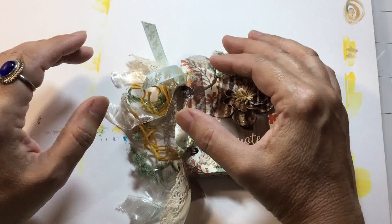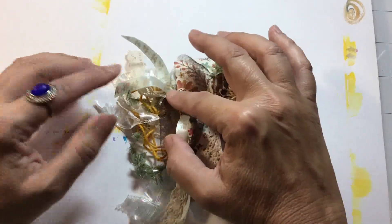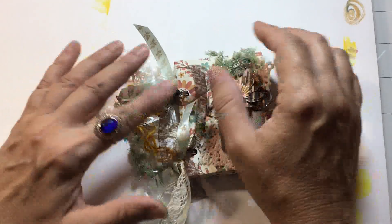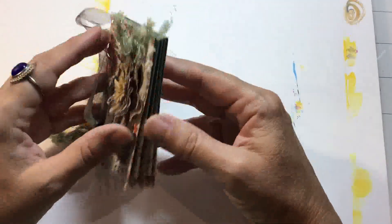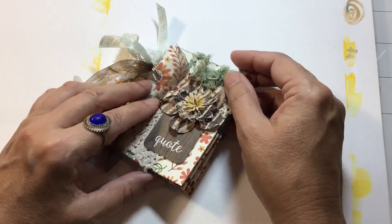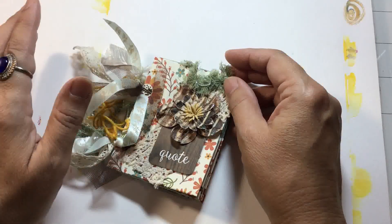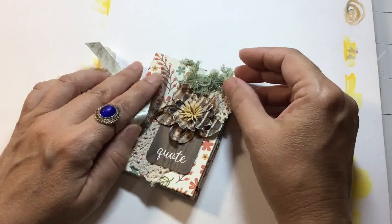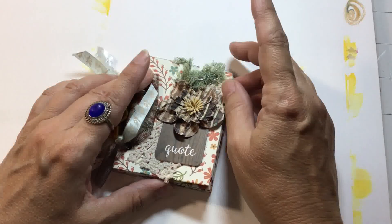So this year we're going to simplify and take a bit of a different approach. We're going to create something that, even though you might need a little bit of time to create the notebook, the everyday activities through the Advent event will be less stressful and less time consuming than previous years.